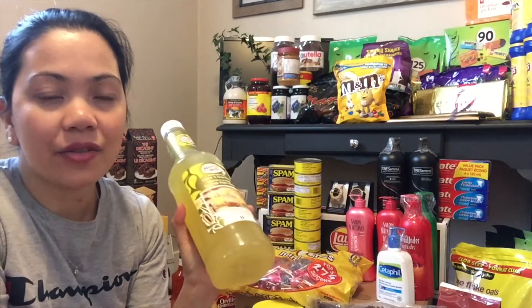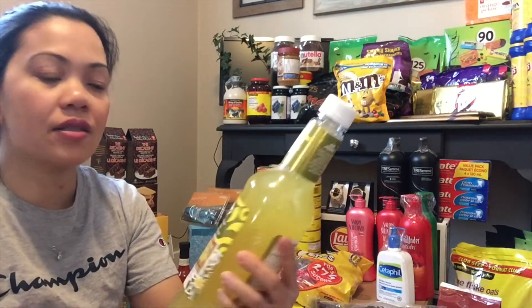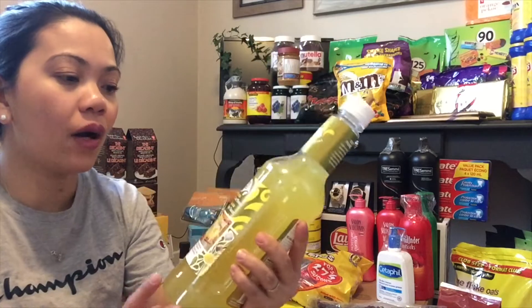Una, umbisa natin dito sa cocktail mix — ito yung sweet and sour na cocktail mix, ito yung ginagamit at hinahalo natin sa mga hard liquor. Kumbaga sa atin, yung mga gin pumelo, yung mga powder na mini mix — dito naman liquid na nasa bote na siya. Ang brand nito is Master of Mixes, sweet and sour yung flavor.